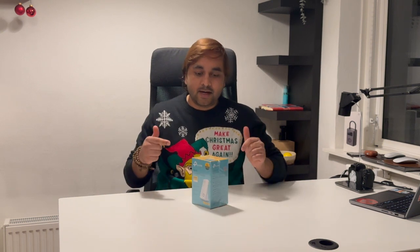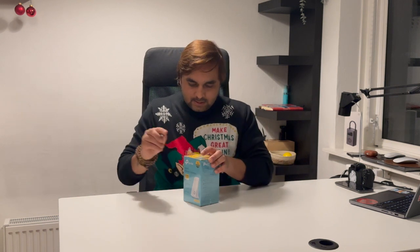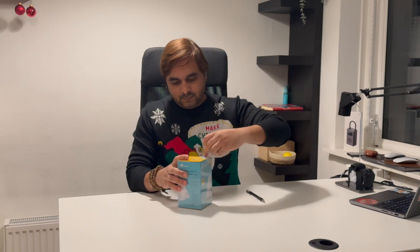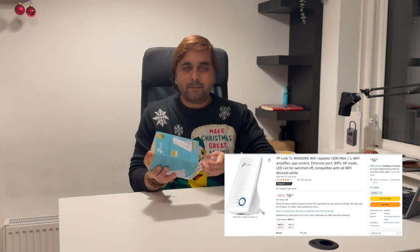After that I can very easily access the internet across the entire villa. In this video we will see the unboxing as well as how to set up this TP-Link Wi-Fi extender — we will see a detailed demonstration. So now let's start with the unboxing.